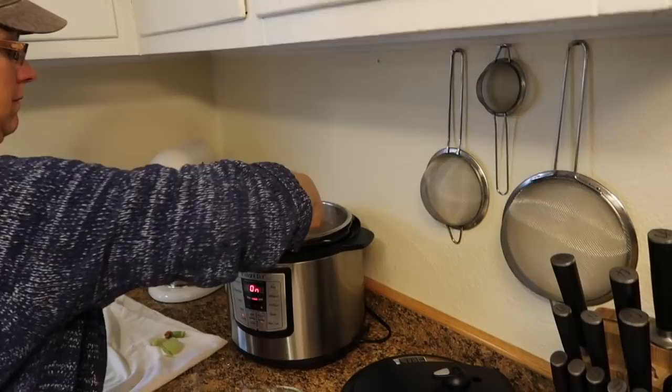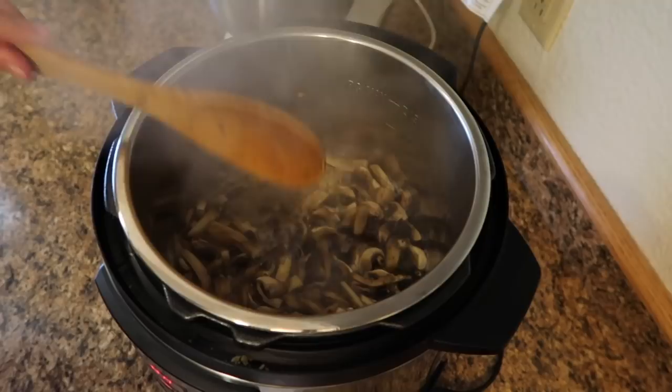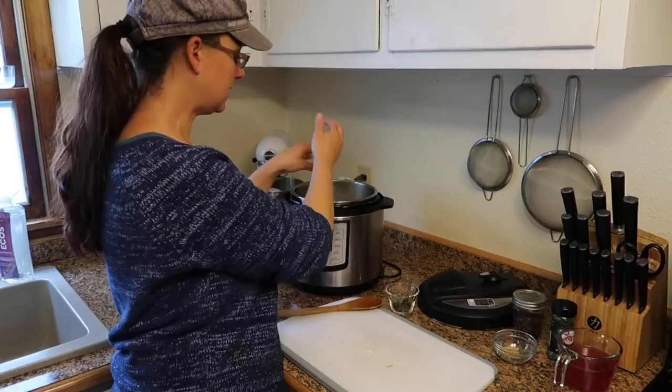These mushrooms are cooked down well enough for me to put the other vegetables in, so we're going to throw those in — as much as I can get in there at one time. I'll just stir them real quick, and then there are some other herbs and things we need to add.